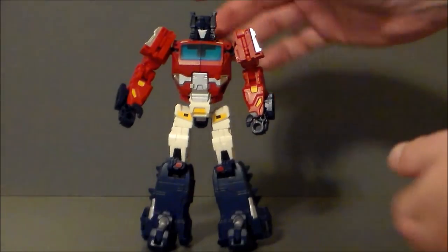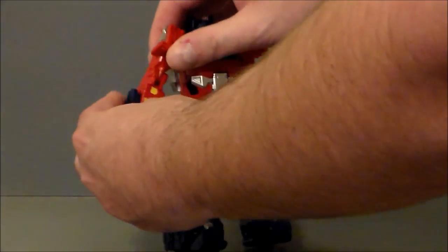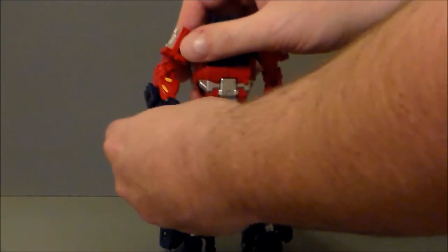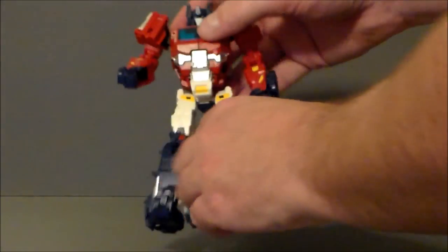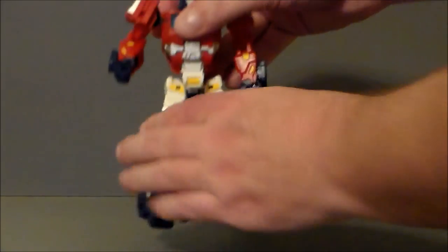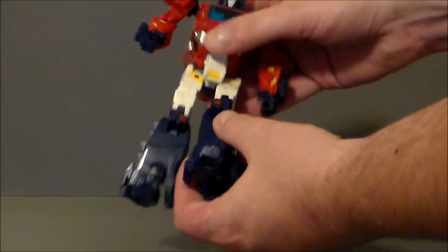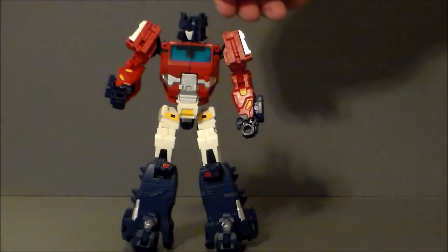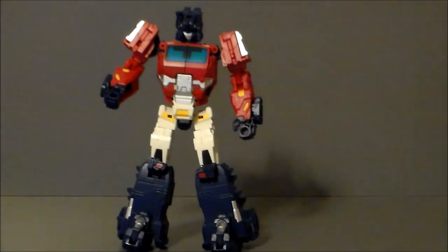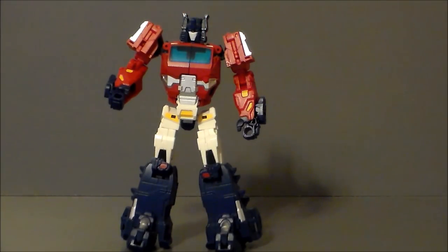Articulation is pretty decent on this figure. His arms go up about that far and spin around. There's an elbow joint but no real articulation in the hand, which is unfortunate. His legs are on a joint and he can kind of ab-crunch a little. He's got a knee joint but nothing in the feet. His head can swivel and look down — I don't recall Code being able to do that.